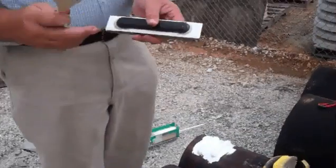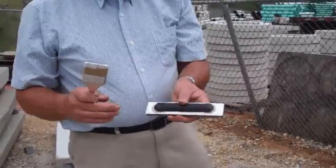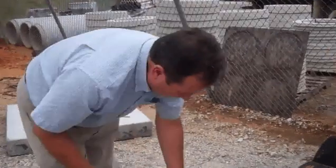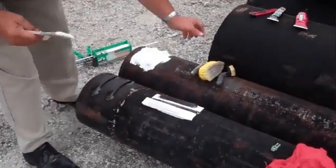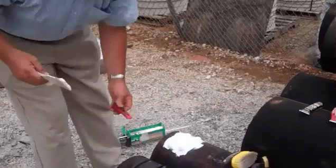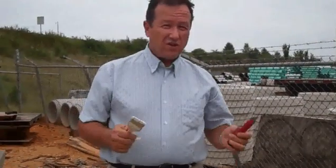The temporary solution dries to the touch in about half an hour, but both solutions require 24 hours for full cure. So we have a temporary solution that can be reused and removed, and a permanent solution that can go in service at the bottom of the ocean, oil fields in Alaska, deserts in Saudi Arabia — this is an industrial adhesive used for Navy ships and oil pipes around the world.